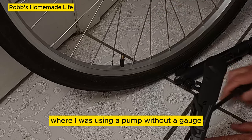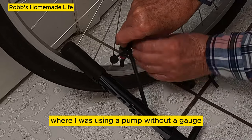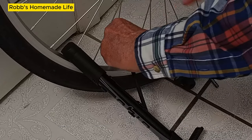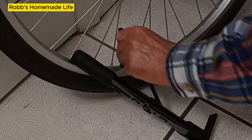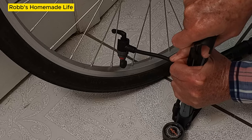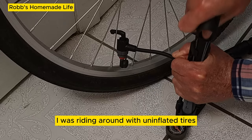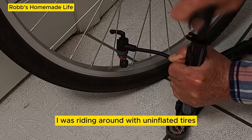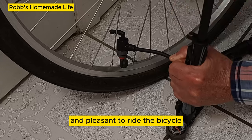Now that I think about it, over the years where I was using a pump without a gauge, I was riding around with underinflated tires. Now it's so much easier and pleasant to ride the bicycle.